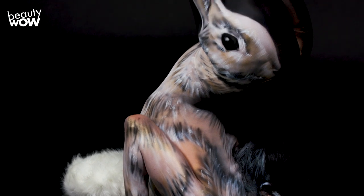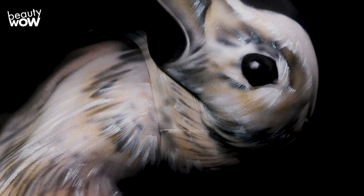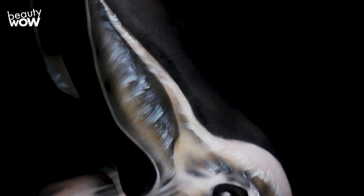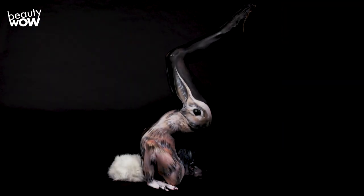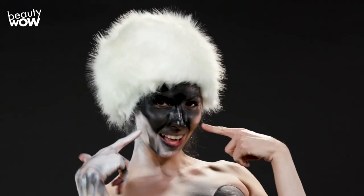There's a lot of pre-visualization going on when you're setting up a body painting like this. And sometimes you'll fail in the end and you just have to go for it and see if it works out. The next challenge is understanding that models can only hold this pose for a limited amount of time, so you need to work really quickly when applying the makeup.